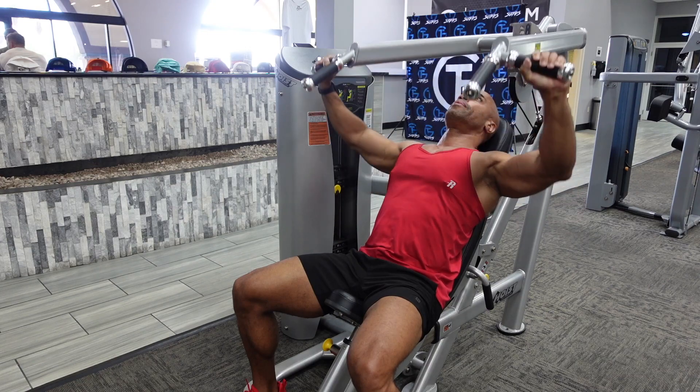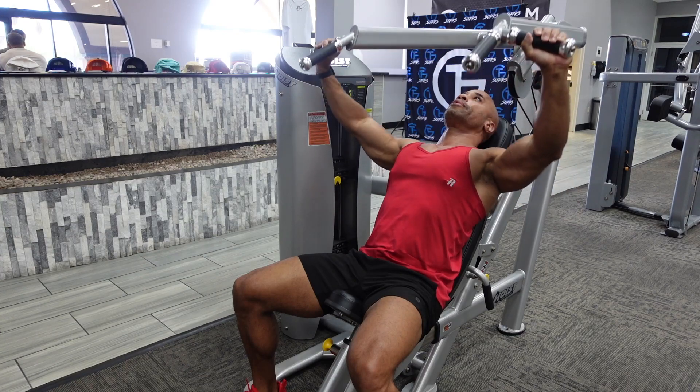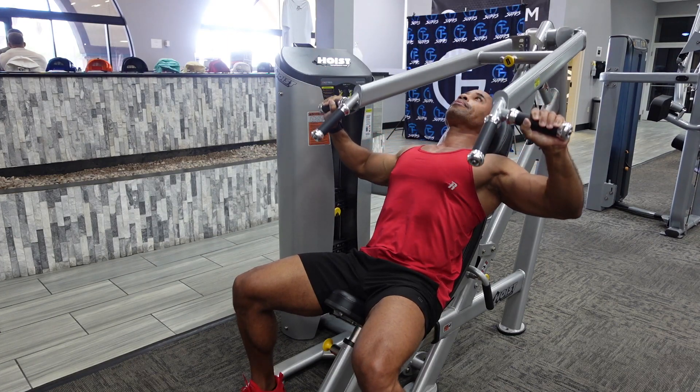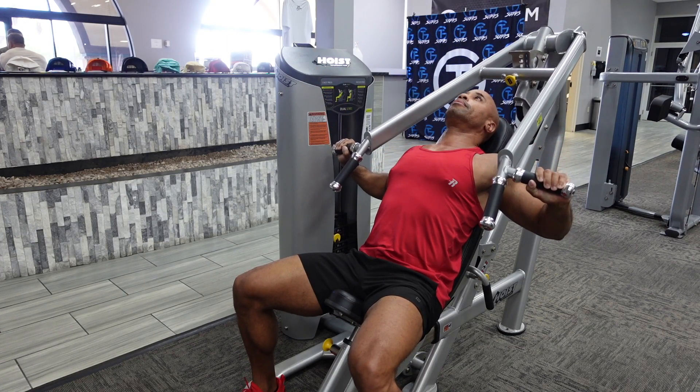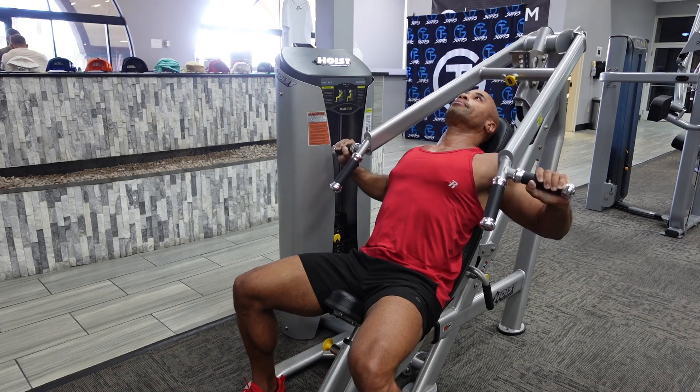You're going to exhale as you push the weight up, and then you want to slowly lower down to the starting position with control. You don't want to just let gravity drop the weight. You want to use your muscles to help control that weight down for each rep.